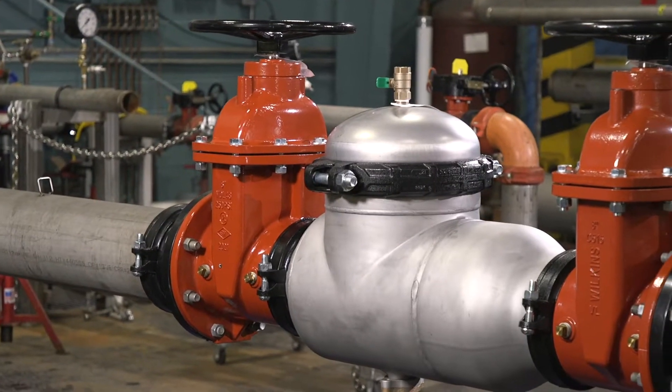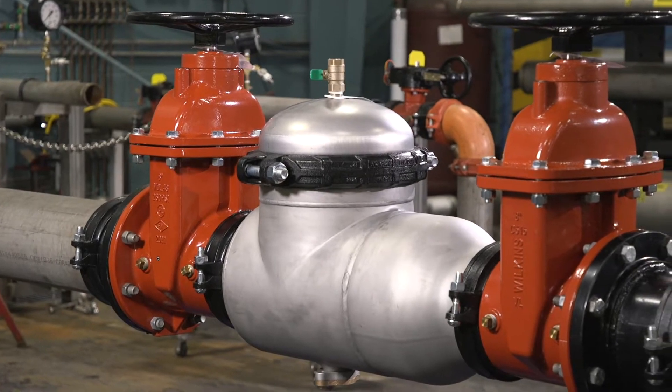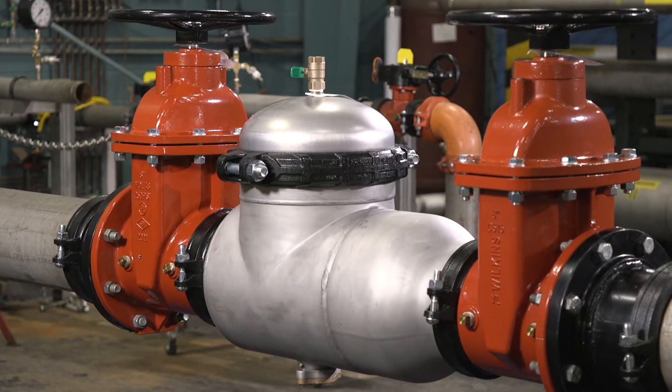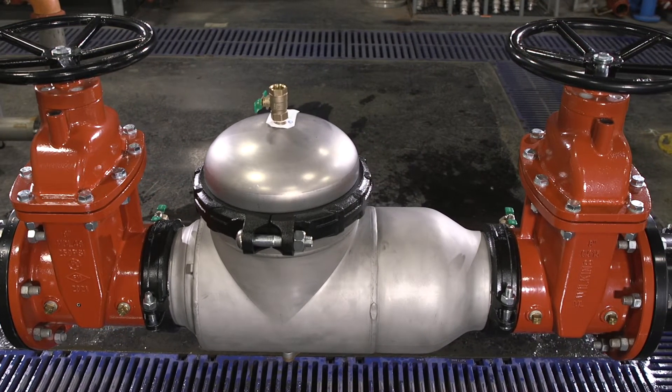When it comes to backflow preventers, two of the most common problems we hear about are leaking check valves and low or no water flow. In this video, we'll talk about the potential causes of each and the recommended corrective actions. First, let's gather some of the tools you'll need.